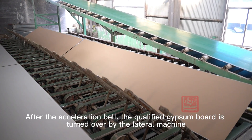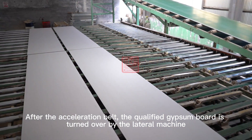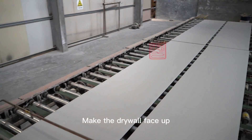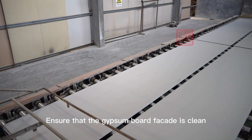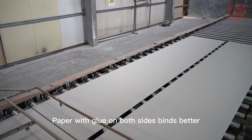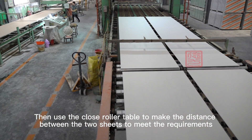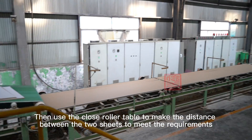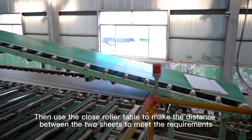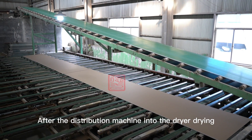After the acceleration belt, the qualified gypsum board is turned over by the lateral turning machine to make the drywall face up. This ensures the gypsum board facade is clean. A close roller table is used to set the required distance between two sheets before they enter the dryer for drying.